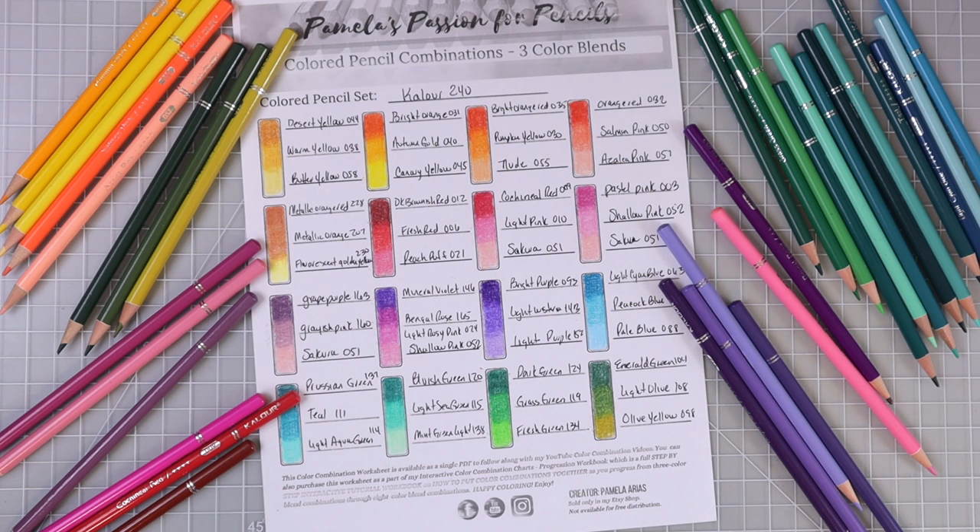I hope this video was helpful and that you were able to get some really gorgeous color combinations. If you use any of these in your coloring books — even coloring something like Johanna Basford's Rooms of Wonder — I would love to see it. If you'd like to see me use some of these combinations in a coloring book, please let me know. If you enjoyed this video, please give it a thumbs up — it really does help my channel. Subscribe if you haven't already. I hope you all have a wonderful day and I will see you in the next video. Happy coloring!